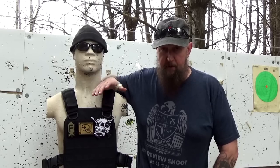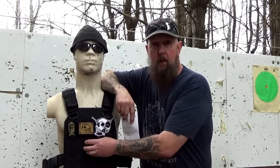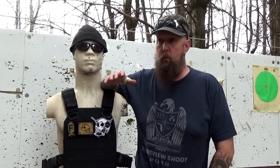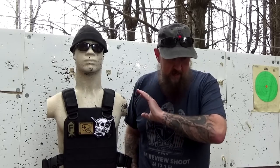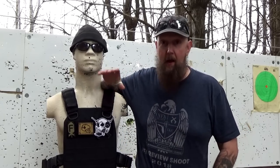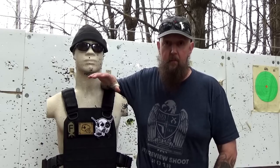When I think of body armor, especially steel plates, I think of several things, and none of them are advantageous. None of them make me want to go out and buy a set to wear around the house on a daily basis, and I don't think I'm alone there. You think heavy, you think bulky, you think uncomfortable, and you think expensive. The thing that I found so cool about the Premier Body Armor is it goes against all of those things.